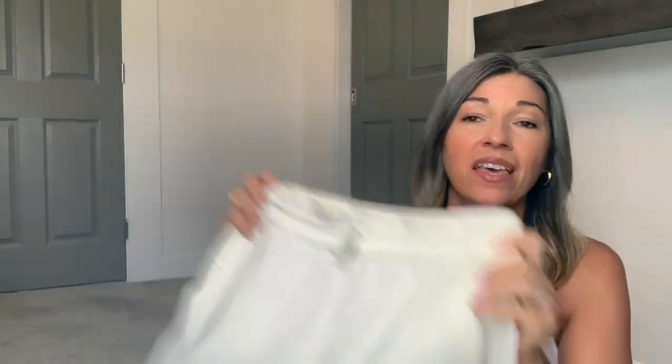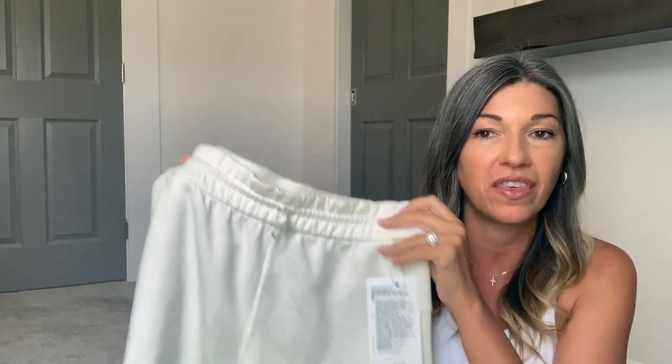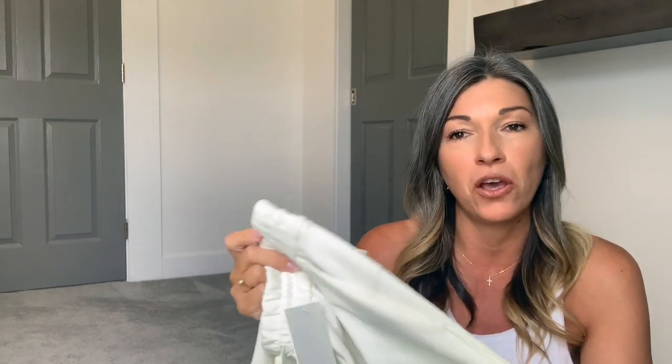The first thing I was able to pick up in store — and I'm super excited about it — is the SoftStream High Rise Short 4-inch, and I got these in the color Lemon Sorbet. They just recently dropped the SoftStream Short and also a SoftStream pant, which I got in last week's haul and absolutely love. My first couple of items from last week were also in Lemon Sorbet, and now I'm kind of obsessed with that color.